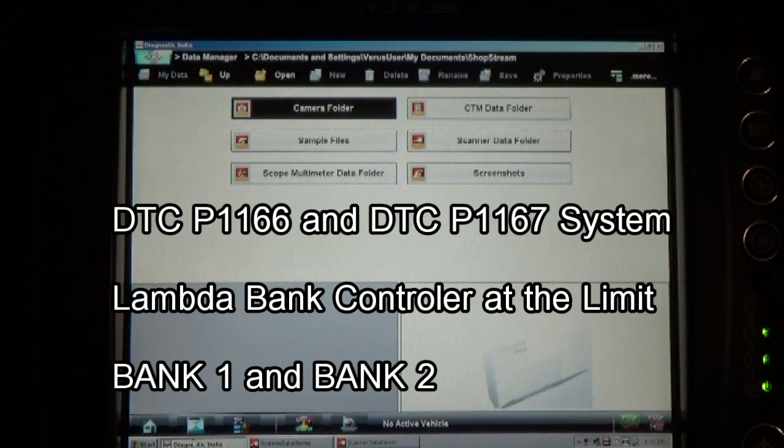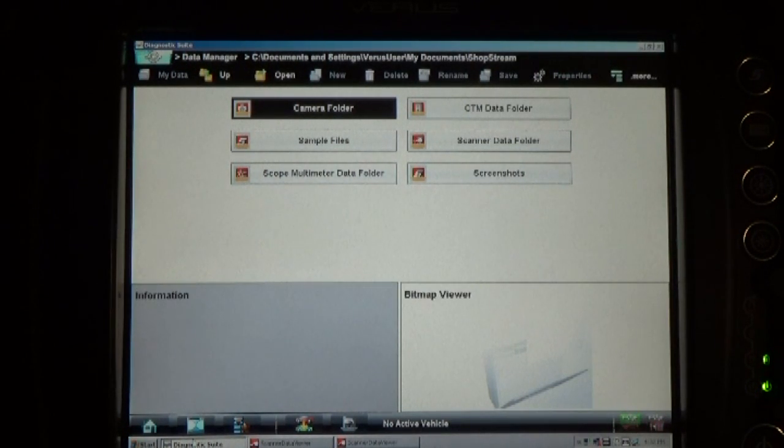Okay guys, this is a 2004 Hyundai Tiburon with a 2.7 liter that I've been working on. The symptoms with this car are an O2 sensor rich condition on both banks. I took the first shot at this car because it had been to a lot of garages around here and they cannot figure out the problem.